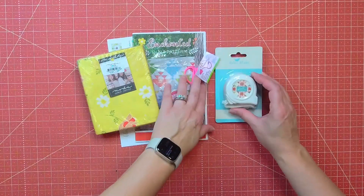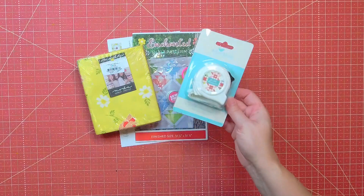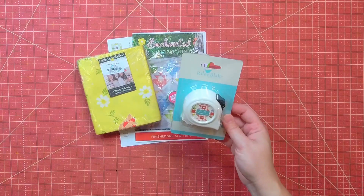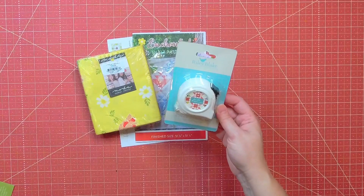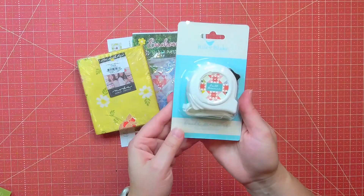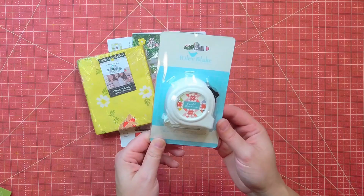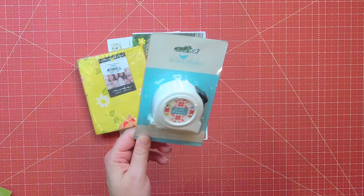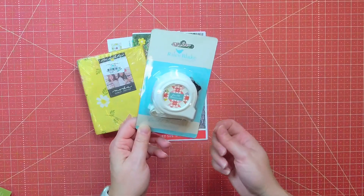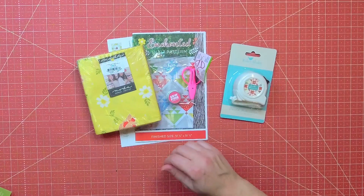Let's start with the notions. We have this big quilt measure — it's a 12-foot tape measure and it is heavy duty. This is from Riley Blake Designs and it is valued at $7.98. It's nice to have a longer one because most of mine are fairly short, and when I'm measuring a quilt to square up or add a border, my tape measures don't reach far enough, so I have to borrow my husband's from the garage.